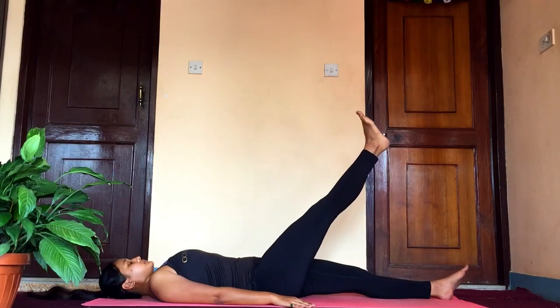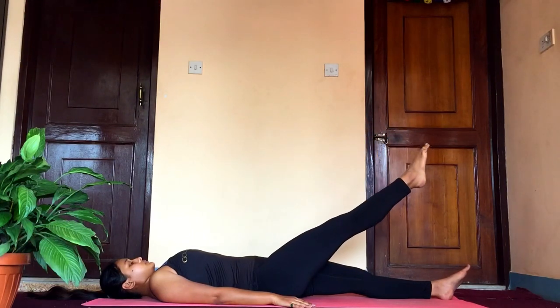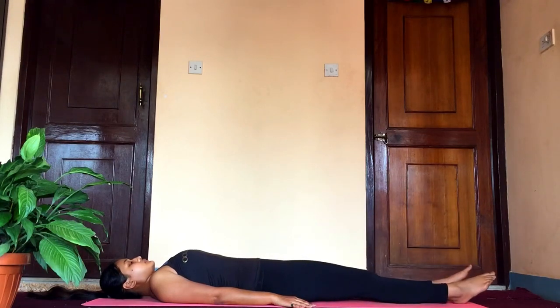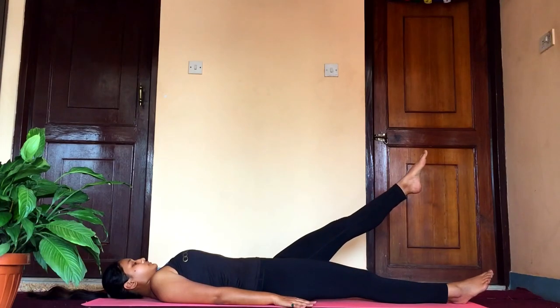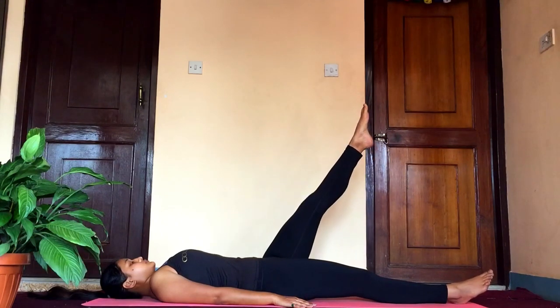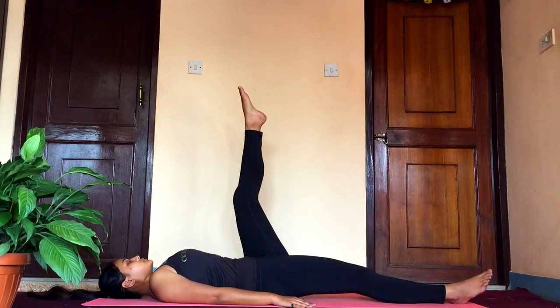Slowly as you bring it down, try to hold it again at 60 degrees, back to 45 degrees, and to the floor. Let's do it for the other leg — slowly raise it to 45 degrees, hold for a few seconds, now raise it to 60 degrees, hold for a few seconds, and to 90 degrees.